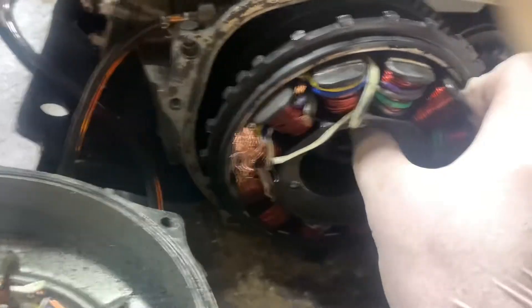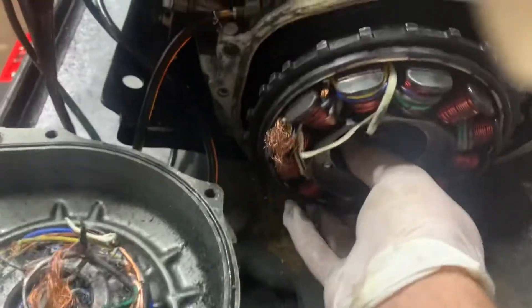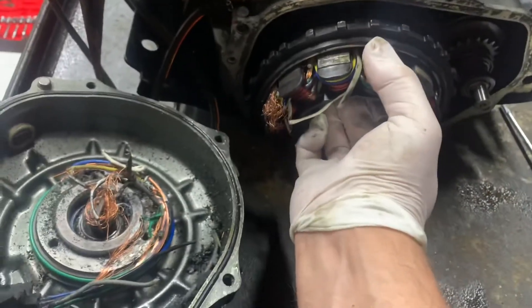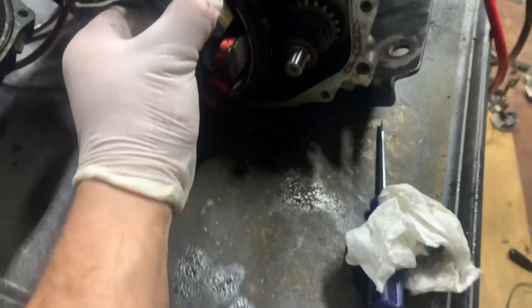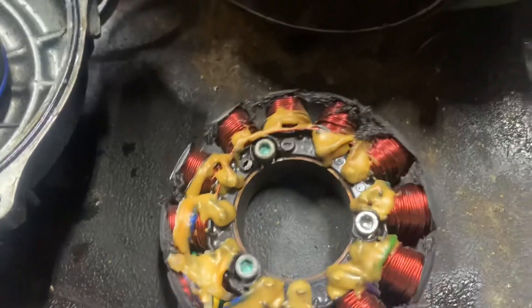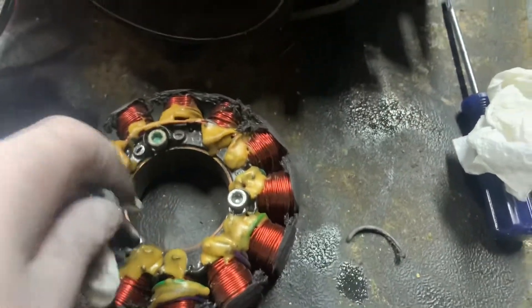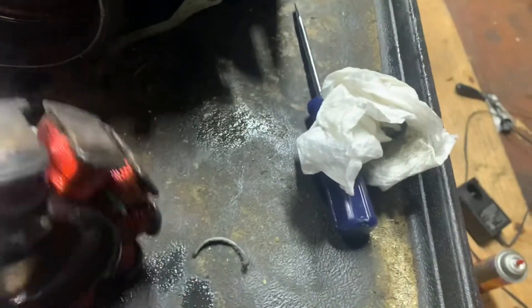That's weird, it just looks like it wants to come out. She definitely got hot - look at that. She got hot, worked these bolts loose, pulled back a little bit - that's all she wrote.